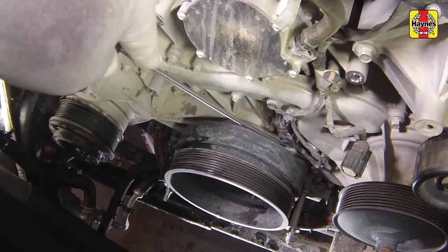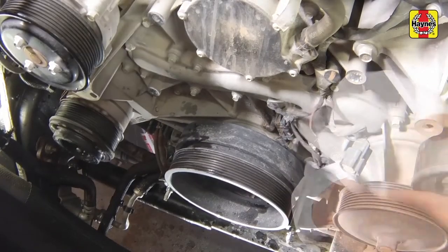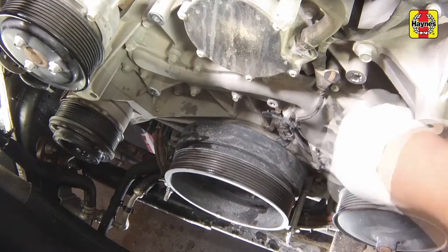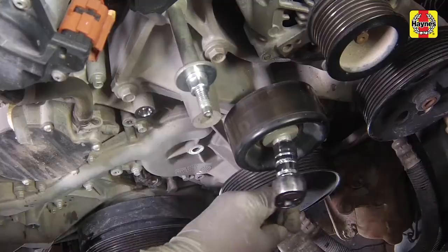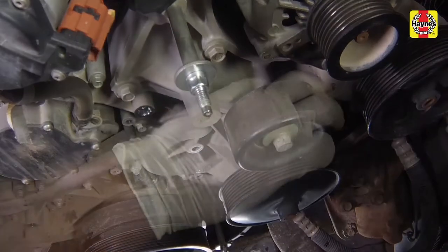Disconnect the sensor electrical connector and release the harness retainers from the area over the pump. Then position the harness out of the way. Remove the idler pulley mounting bolt and pulley.